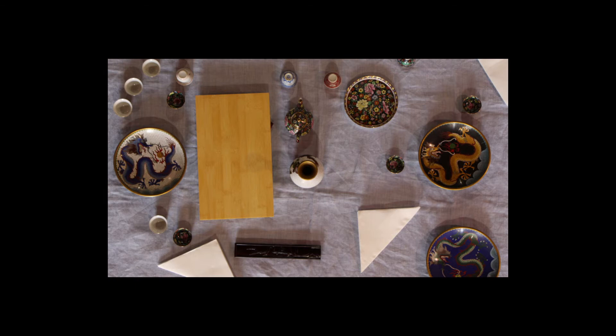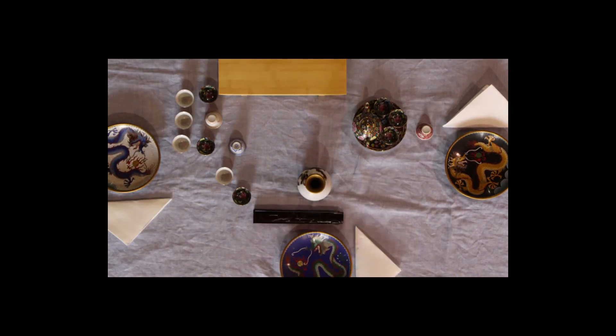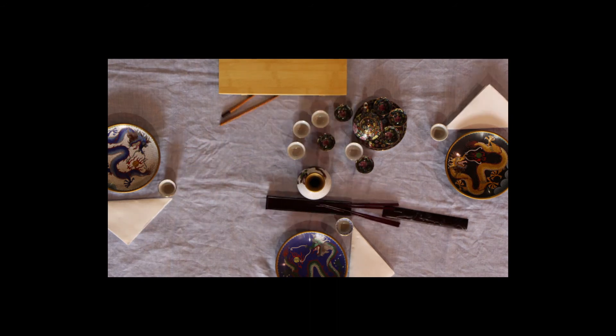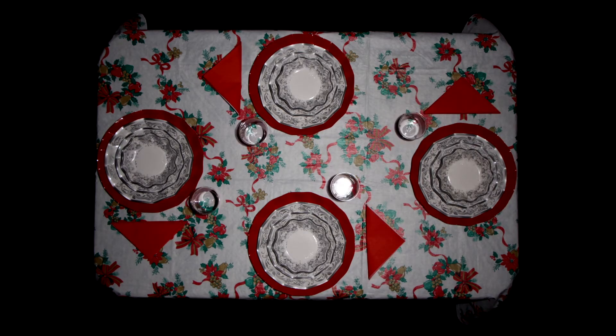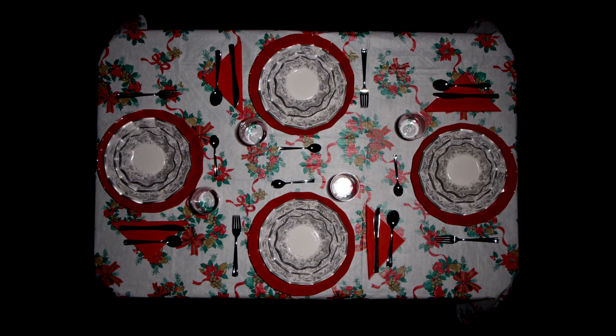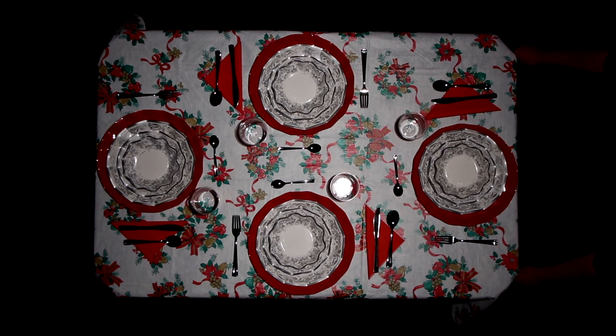La cucina orientale ha il suo gusto particolare. Non appena vedrai apparecchiare avrai solo voglia di mangiare. Perché spercare del tempo prezioso per sparecchiare se devo aprire i regali?